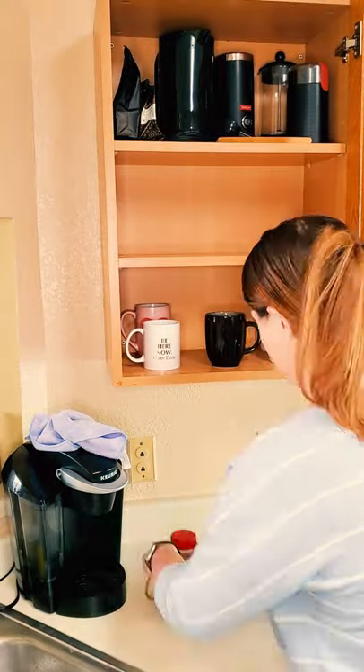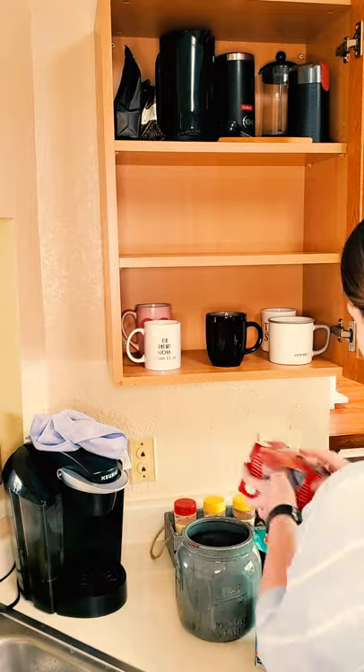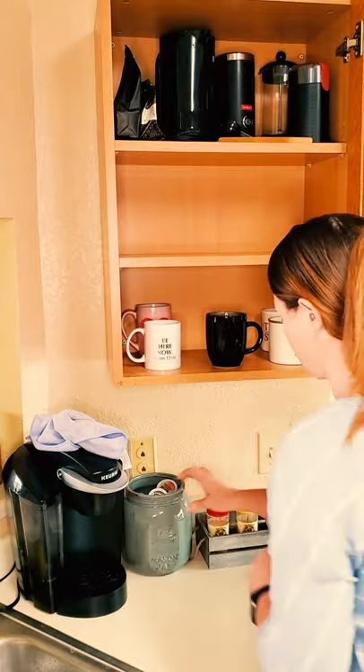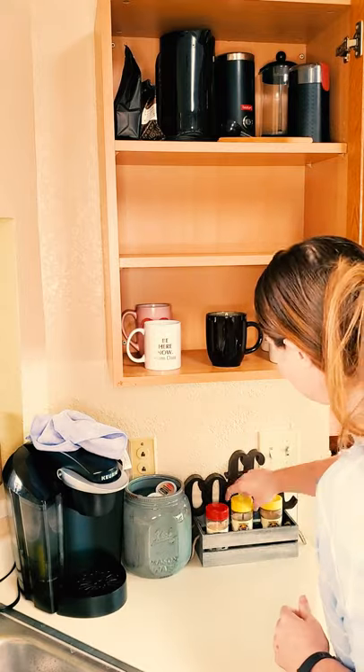Step three: any leftover space is where you can add things to make it functional yet also beautiful. I chose to add a wide-mouth mason jar crock for the K-cups and a coffee sign. You can also use things you have around the house to make it even more budget-friendly.